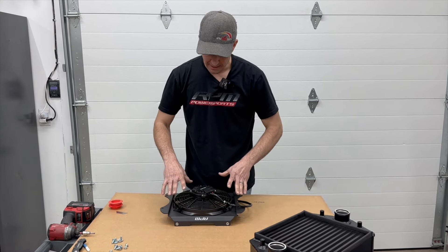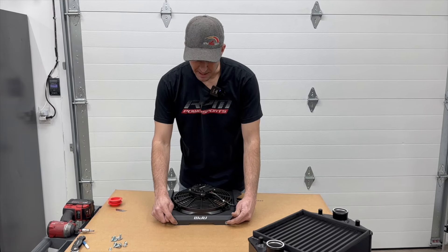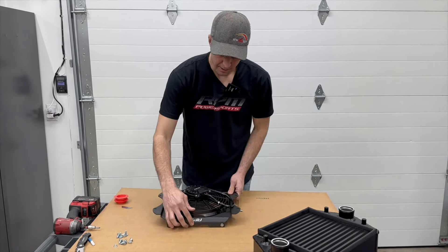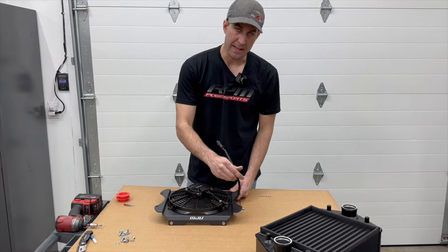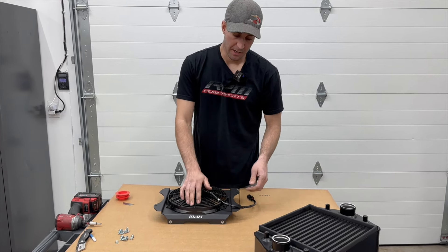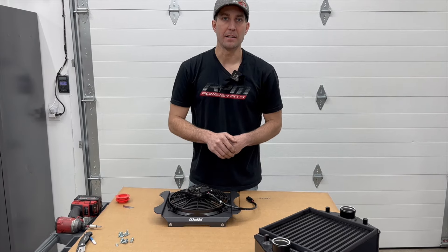When you go to mount it, remember there's an eight-and-a-half-inch spacing here — the shroud is not symmetrical. The intercooler is symmetrical so it doesn't matter which is front and back on the intercooler, but the shroud itself is about a quarter inch off. This side is an eight-and-a-half-inch spacing eye to eye, and the other side is about an eight-and-an-eighth-inch spacing. You want the exit of the wiring to face the back of the car. We give you plenty of length to reach the factory plug, but facing it rearward makes it easier to grab and plug in.